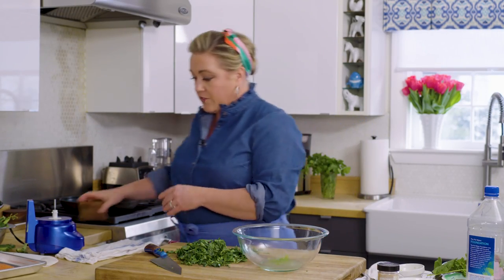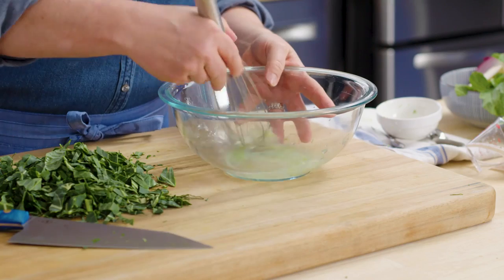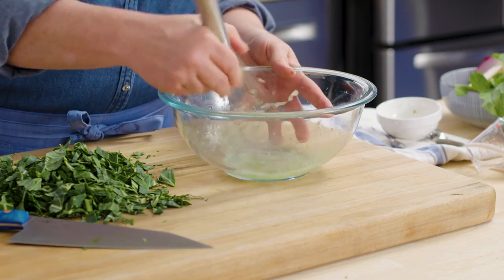No oil. You notice a lot of slaws have mayonnaise or olive oil or something, but not with this — because the salmon is so rich, you actually like the drier, more acidic slaw on top.